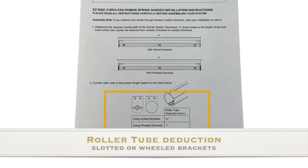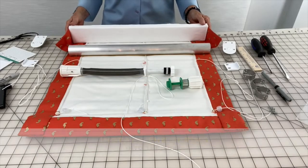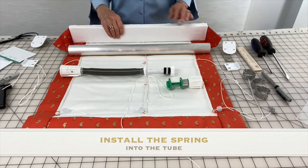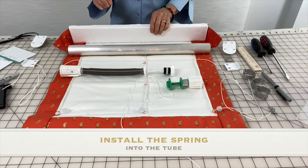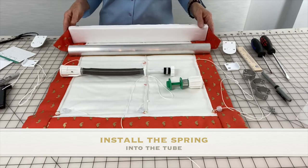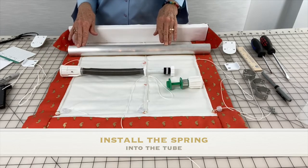In the instructions, it shows the roller tube deduction to use when using a slotted or a wheeled bracket. I am going to have what is called a waterfall, with fabric coming off the front of my shade. Also in the instructions, it tells you that for this type of shade with the fabric coming off the front of the board, the spring needs to go into the right side of the tube.